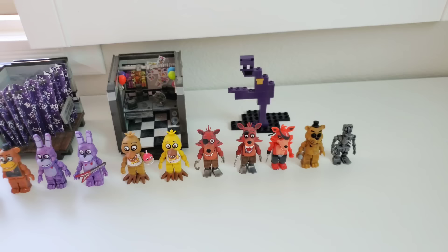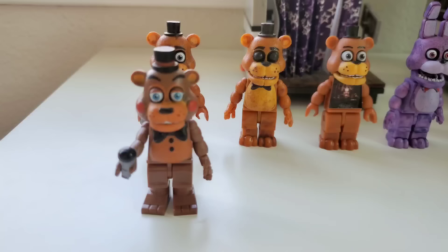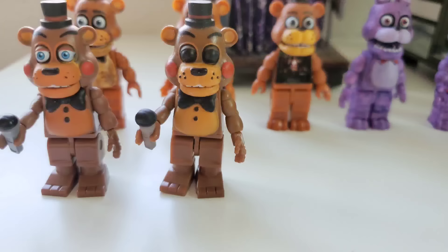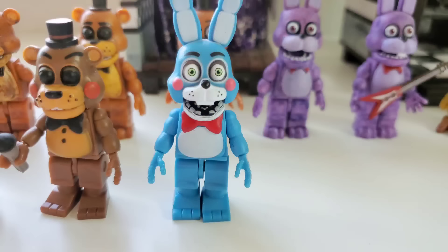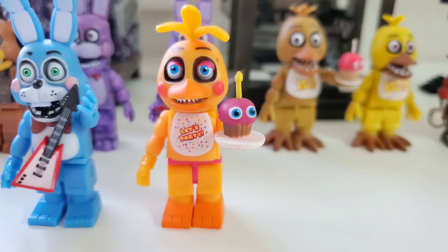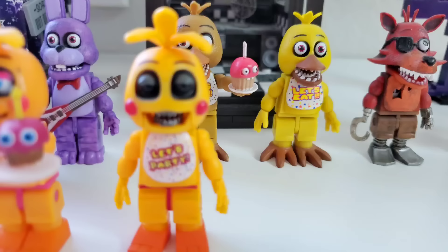Now on to FNAF 2. Starting off FNAF 2 with the greasy, gunky gamer god Toy Freddy, Blacked Out Toy Freddy, Toy Bonnie, Toy Bonnie with his guitar, Toy Chica, and Toy Chica without her beak. Those are some delicious dogs.